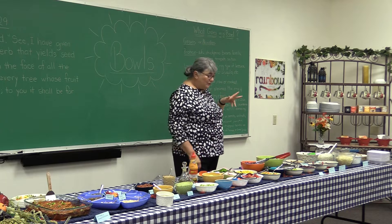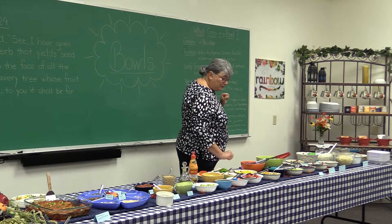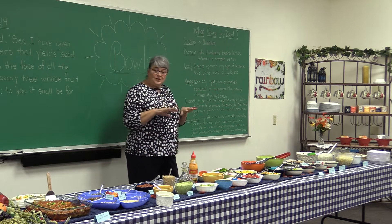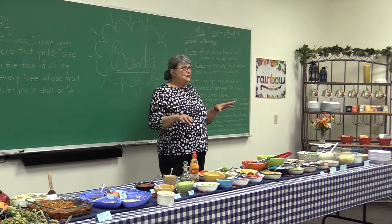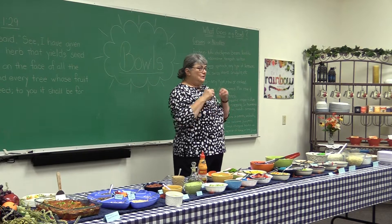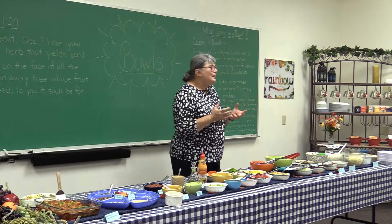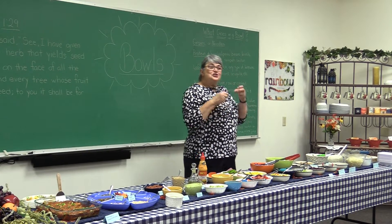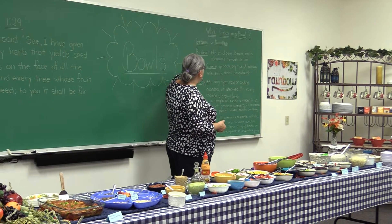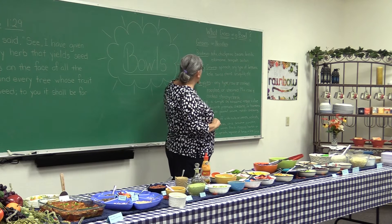Then you go to leafy greens. We have romaine lettuce and spinach today. We also have the triple cabbage for crunch. One of the things they talk about with bowls is you should have a combination of flavors and textures. You don't want everything mushy and you don't want everything crunchy, because then you just think you're eating a salad. So any leafy greens are really good.